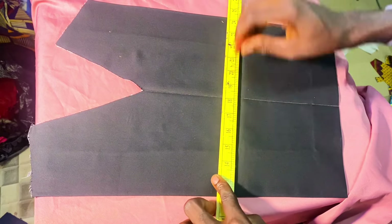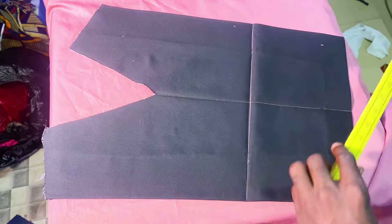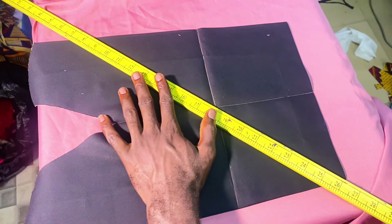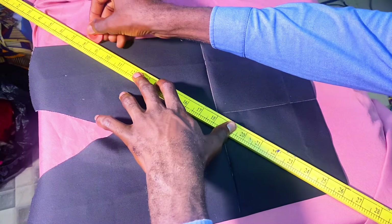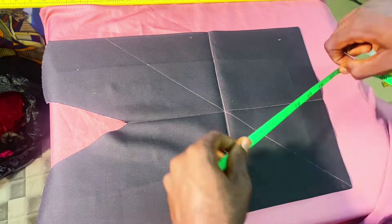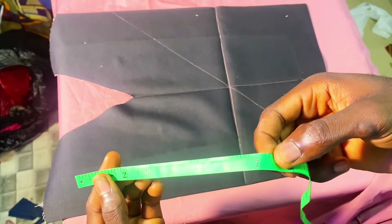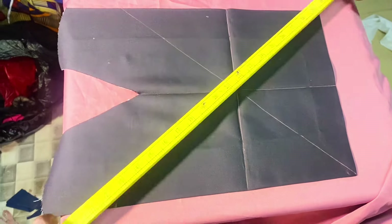I'll be taking note of the points my beads will pass through to make it unique, so I'll rule that line. Now I need multiple lines — what I have to do is just rule one line cutting across the center of that design. Then I'll measure one side of it to take the accurate measurement so that it will not be one-sided.